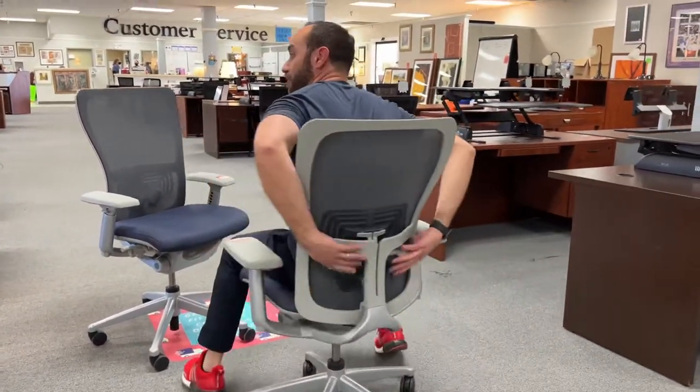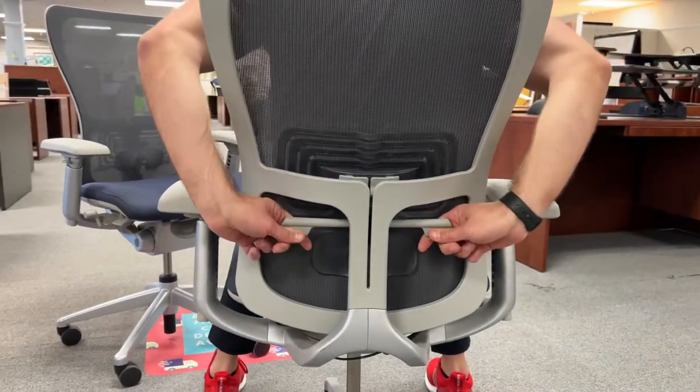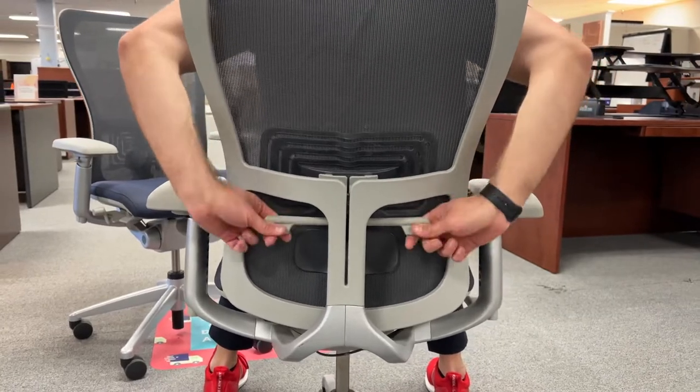Speaking of the back, you've got lumbar support on the back that can adjust up and down, and then it can twist in and it can twist out depending upon how much pressure you want on your back.